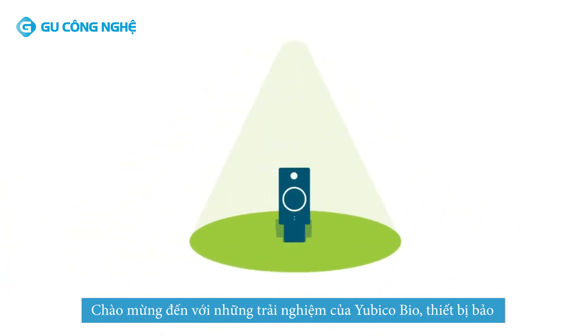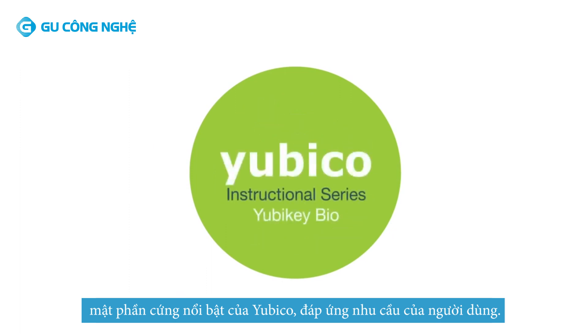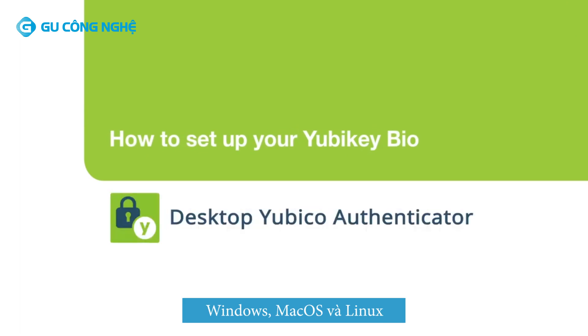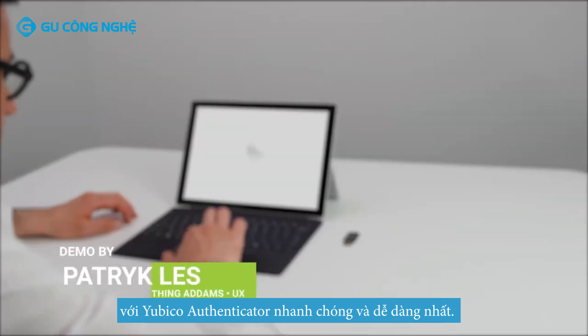Welcome to the YubiKey Bio experience, where Yubico's hallmark hardware security meets user convenience. The Yubico Authenticator for desktop app works across Windows, macOS, and Linux. This video will walk you through the easy enrollment process, which takes just a few minutes.